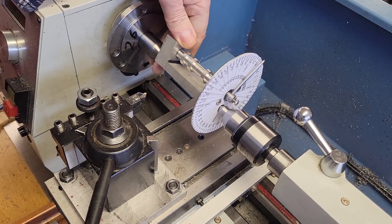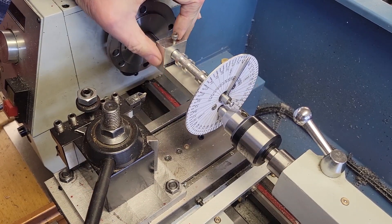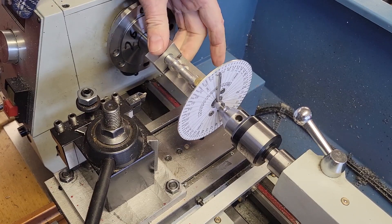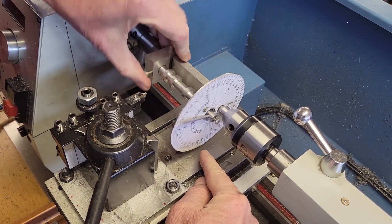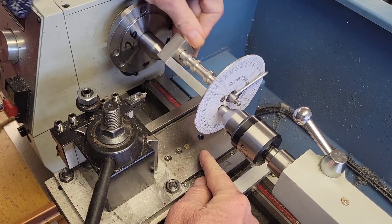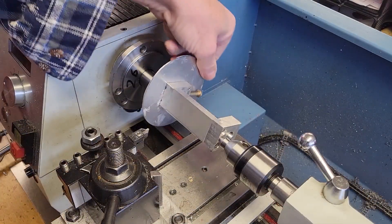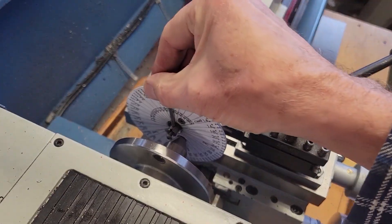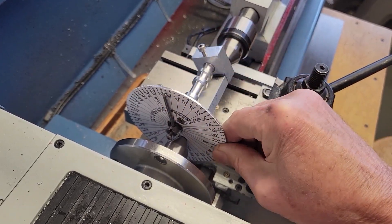I've got this mounted in the lathe between centers. Unfortunately, my lathe is a little too small for this arrangement — the degree wheel hits my cross slide, so I'm going to have to mount it backwards. My degree wheel is a little bit harder to see, but this will be totally workable.